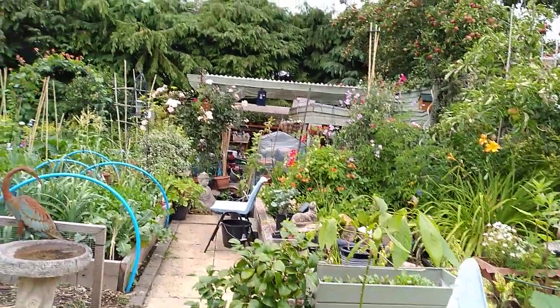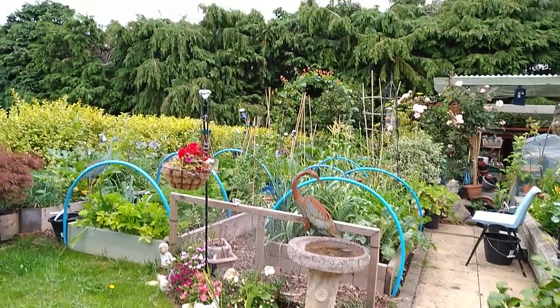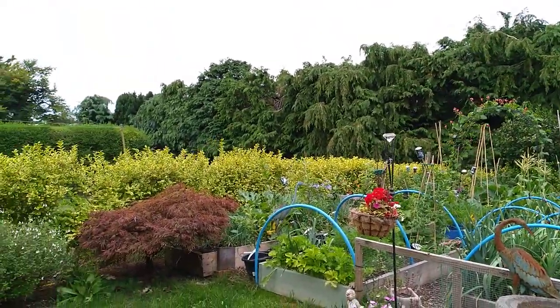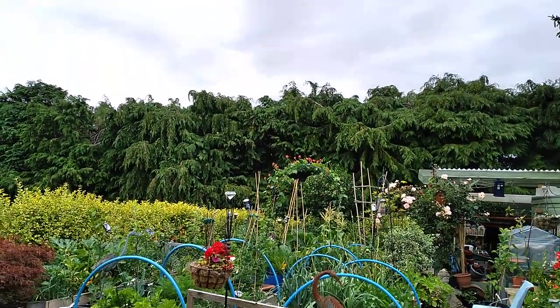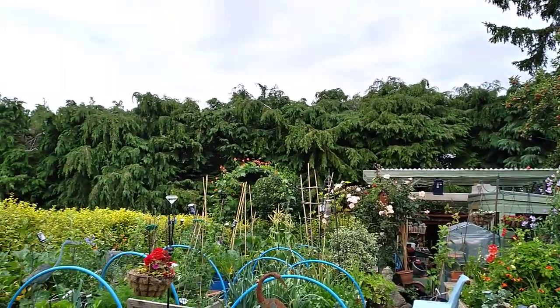It all needs a really good tidy up - it's not been tidied up for a while. It's lovely here, really sheltered with that big hedge at the back. That's a great big hedge that belongs to the church at the back of us, and it really shelters everything.